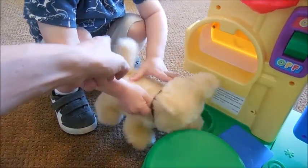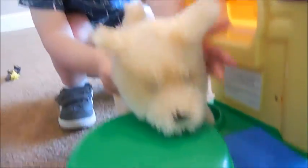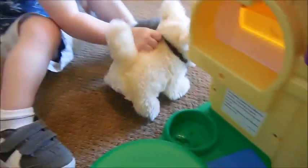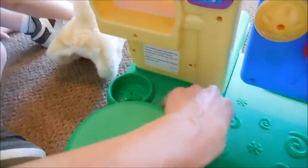Is he eating? Look at his little tail. He's a cute little puppy, huh? So we like to have the little puppy eat his little food right here.